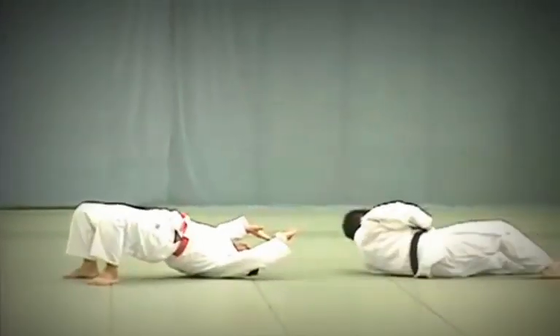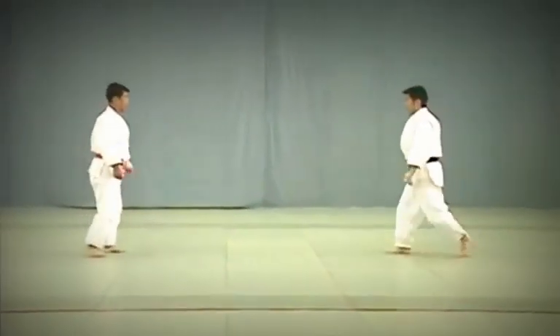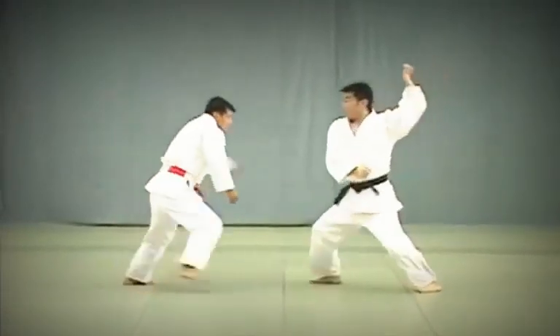Note that the transition from Tomoe Nage to Ura Nage is fairly quick. Tori arches his back using the action of his hips and arms and throws Uke over his shoulder.